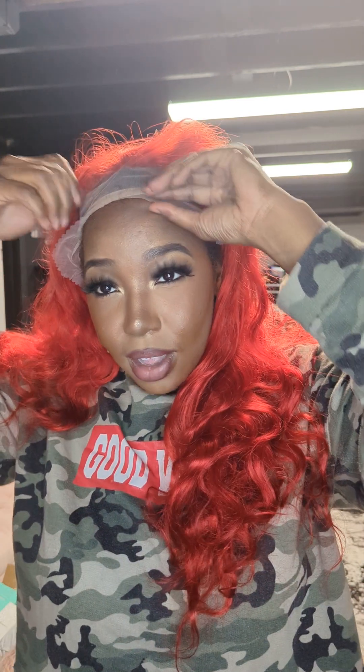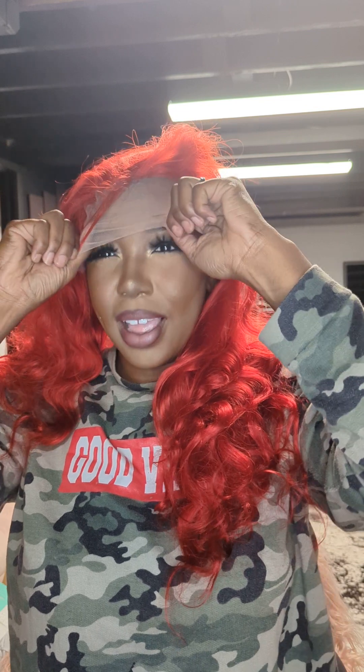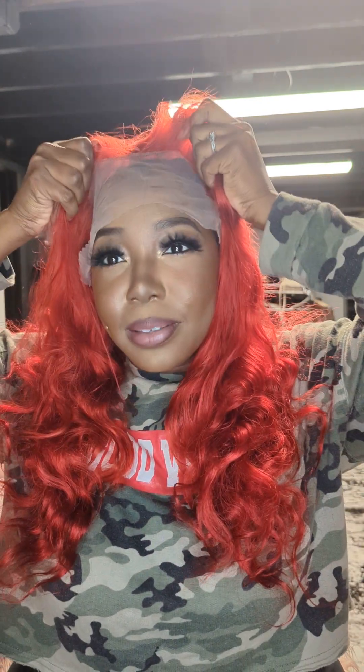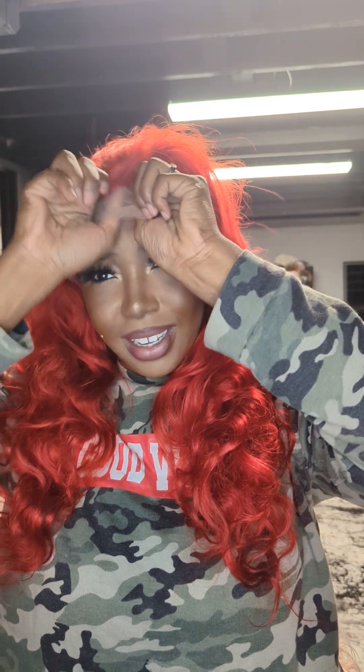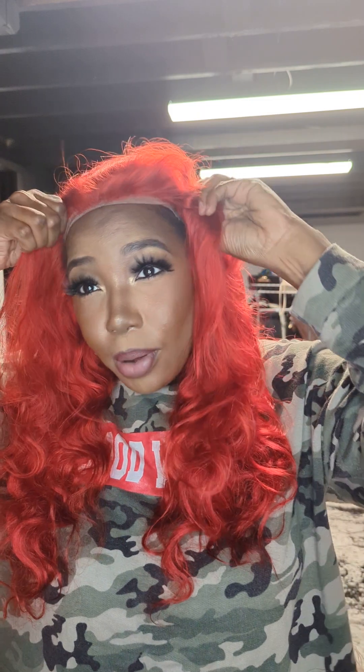Let me put this on. I was trying to tuck the lace in so y'all could see — they give you a lot of lace on this one. Like, I'm gonna wear it almost like a hat, they give you a bunch of lace. It's supposed to sit about right here. I was testing myself to see how daring I was gonna be for my birthday — I'm gonna be 21 again — and I just wanted to try something different.